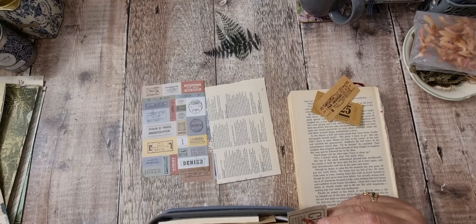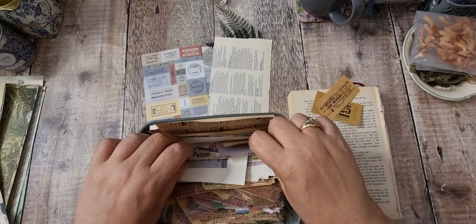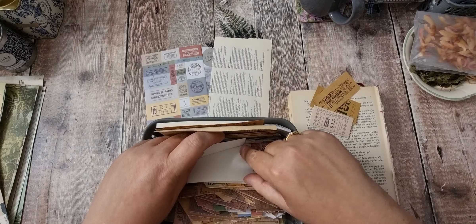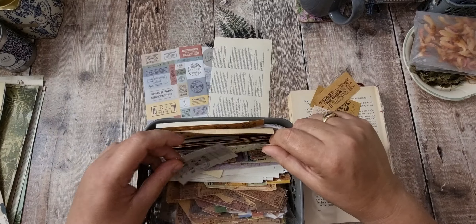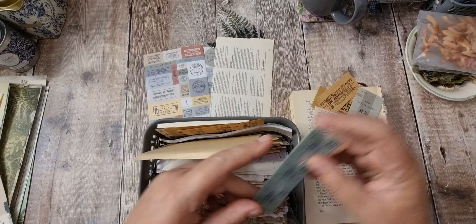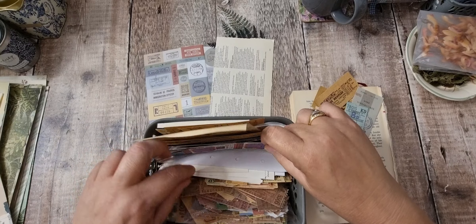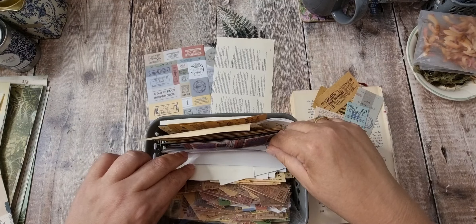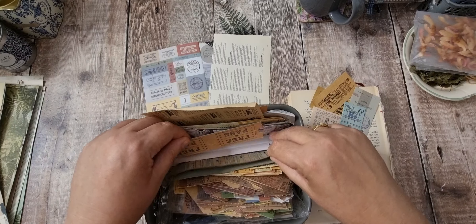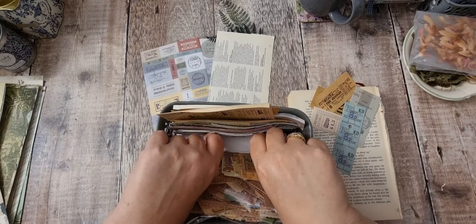I'm not keen on the red on that one. I'm looking for greens — it's got quite a bit of red on it. Why do all the greens have red on them? Well, I suppose the browns work too. I'm just flicking through this tub where I keep my ticket-type things, and really I'm looking for greens.